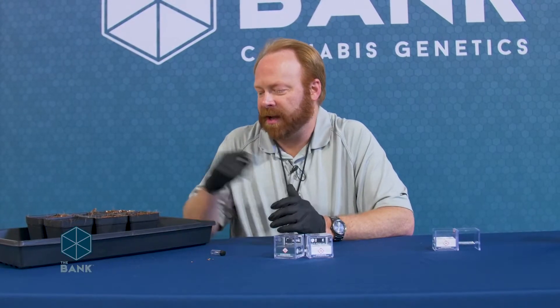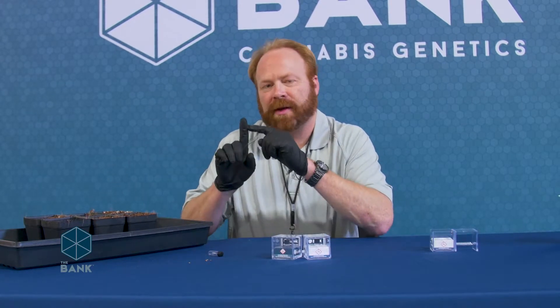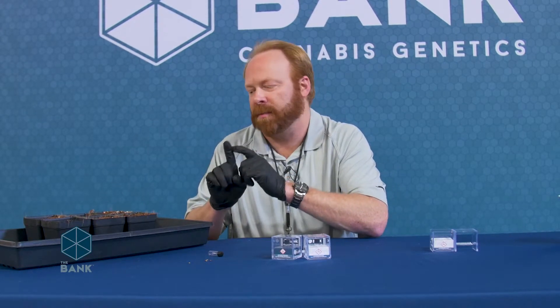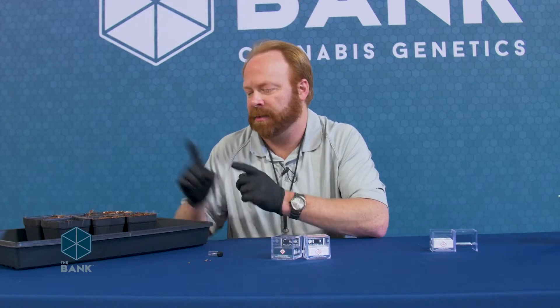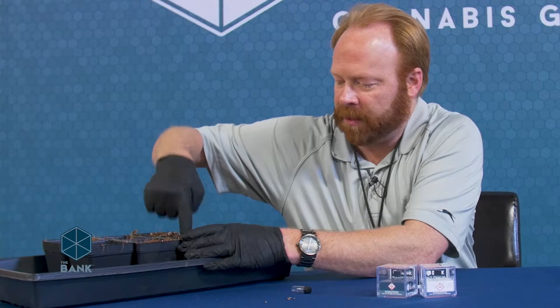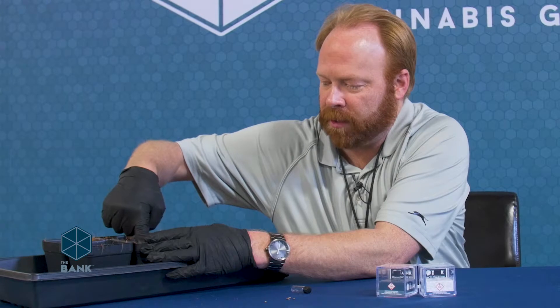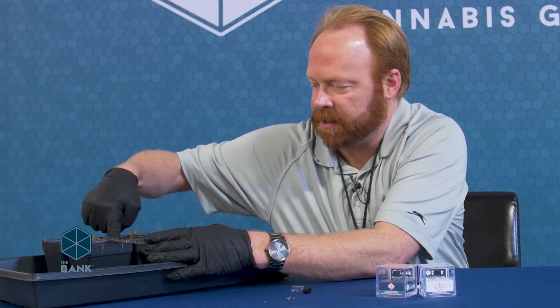Now that I have my gloves on, I do want to prep my media a little further and poke a hole in them. I'm just going to go to my first knuckle here — we want the seed to be about a half to three quarters of an inch deep, so going to your first knuckle is just about the right depth. Make sure you do it right in the very dead center of your pot to give the roots enough room to grow in each direction from where the seed is.